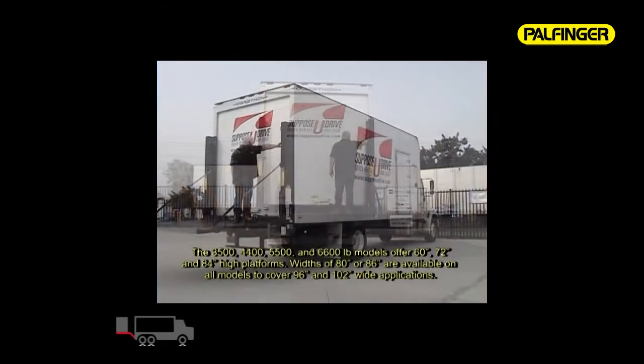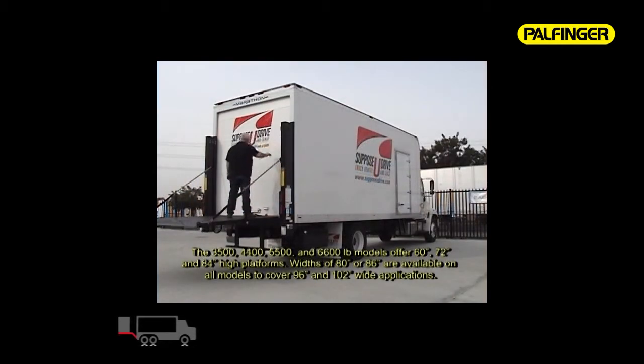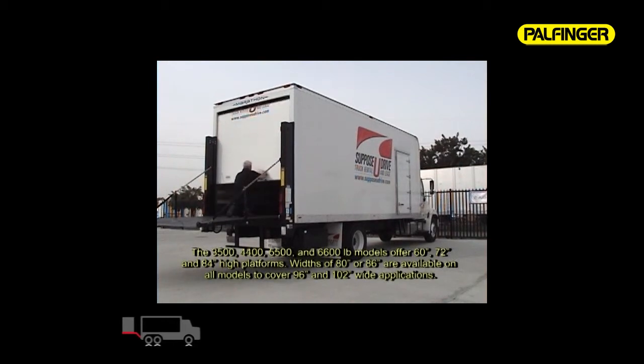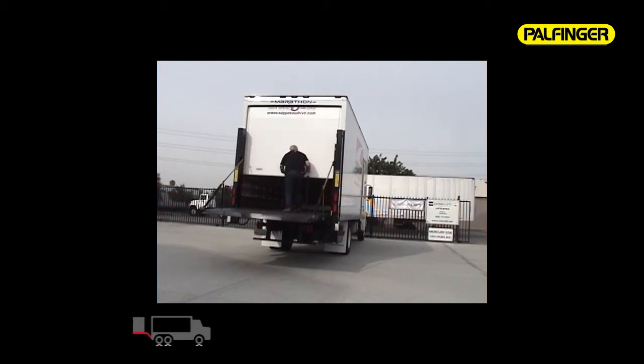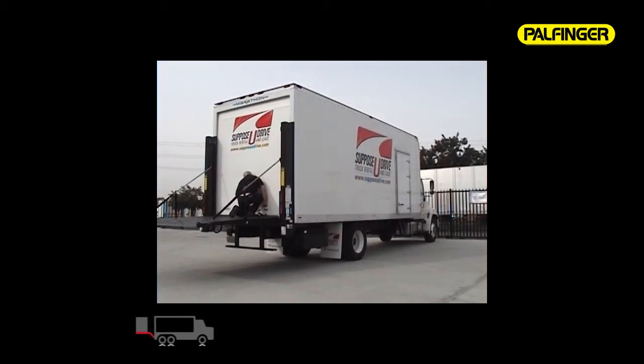The 35, 44, 55, and 6,600 pound models offer a 60, 72, and 84-inch high platform. Widths of 80 and 86 inches are available on all models to cover 96 and 102-inch wide applications. These large platforms give the ILD Plus the ability to handle the largest loads easily and safely.